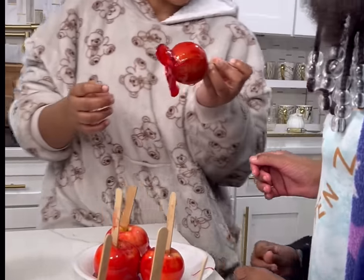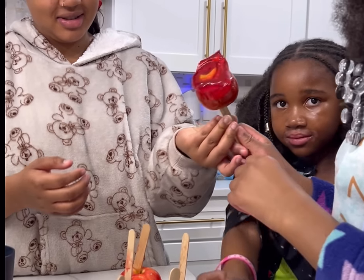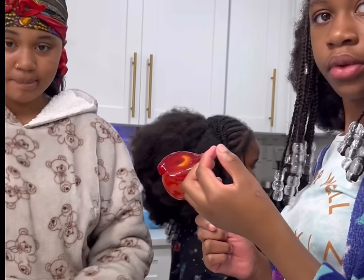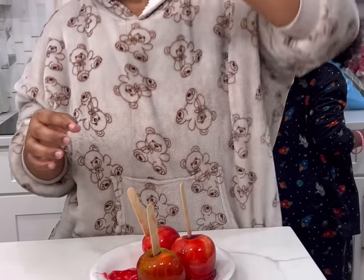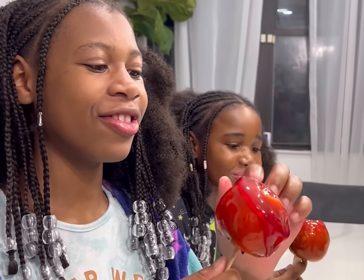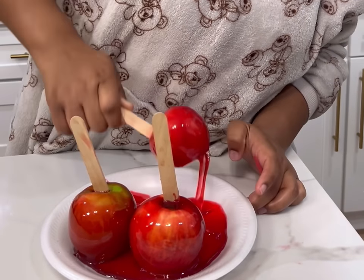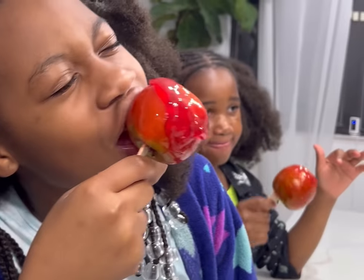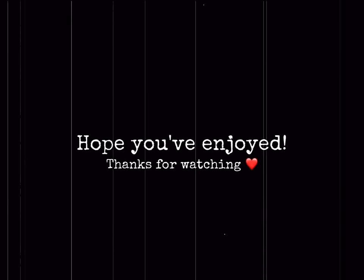Okay you guys, this is how the apples are looking right now. Everybody grab your apple and sit down — only one person needs to pick it up at a time. Moment of truth, let's try it! How is it? It really looks good. It's good — it could have gotten a little harder though. It's hard to bite into. Overall, very good — it's good!